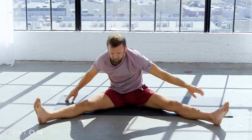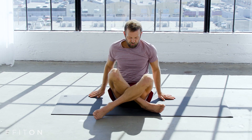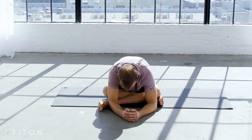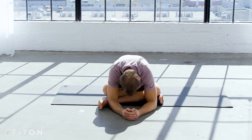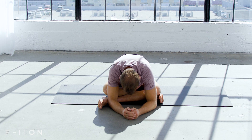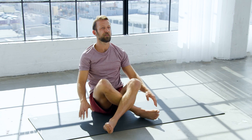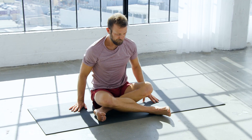Good job, sit up tall, cross your legs right in the middle of your shins, fold forward. Sit up, cross the other leg in front, fold forward.